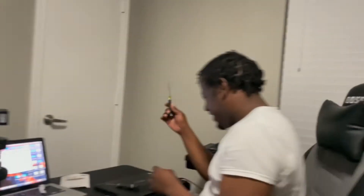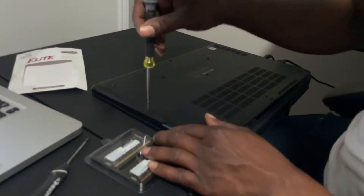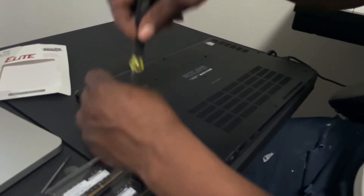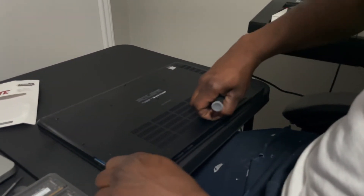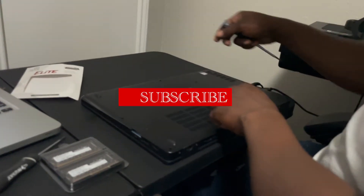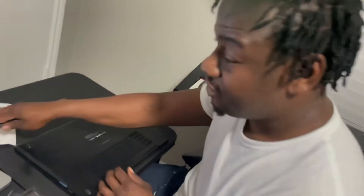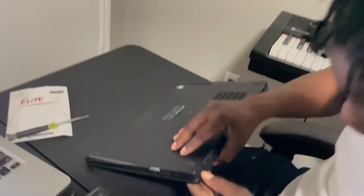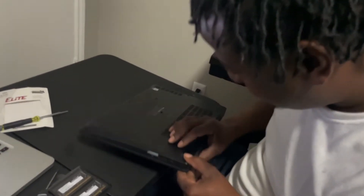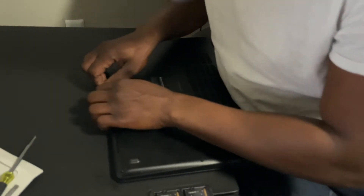All of these screws have already come off — I did the liberty of starting a little bit. You want to be careful — it's very small screws. Make sure you unplug it, you don't want anything on. Make sure you shut it down, and make sure you didn't press restart. You don't want to shock yourself.